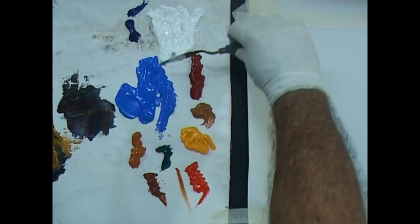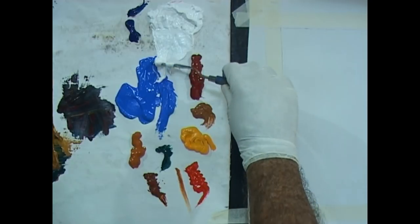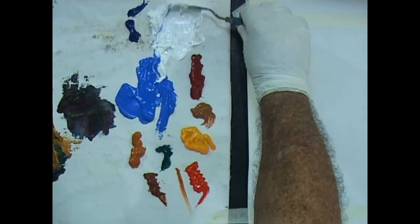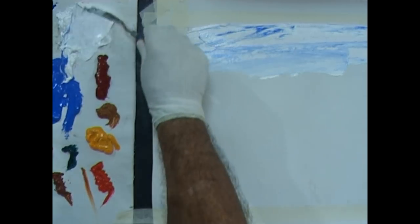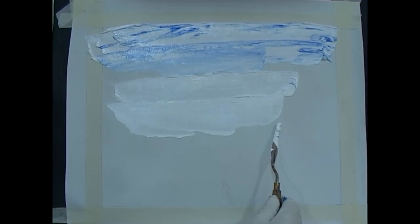Let's get that white out. You'll see how runny my paint is — that one's a bit too runny, it got away from me. It doesn't matter how you get it on for the sky. Get that white on. We'll come down to two-thirds.